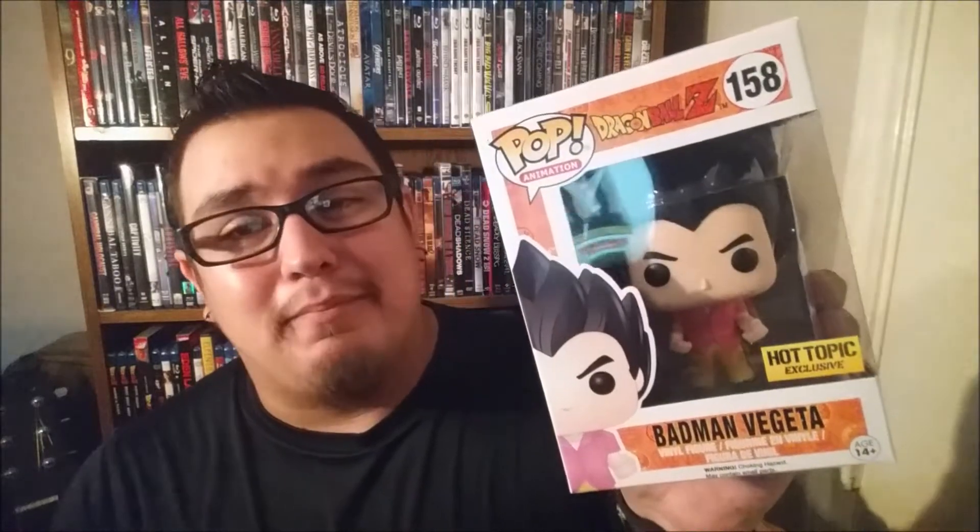Hey, what is going on, everybody? It is me, the one and only Mikey Masker, and I'm back at it again with the new unboxing and review. And this time, I am so excited — I'm so stoked to be showing you all this. I am going to be unboxing this beautiful Funko Pop, the Badman Vegeta, the Hot Topic exclusive Funko Pop. Look at this thing. This thing is glorious.